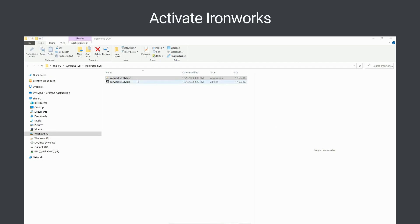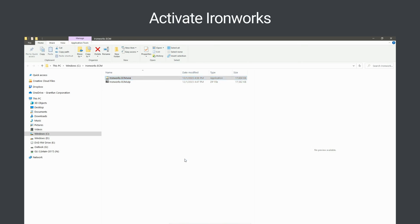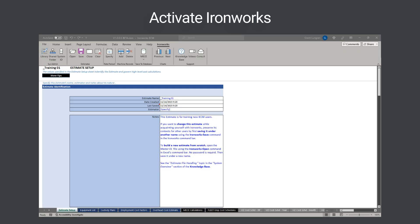Next, activate Ironworks by right-clicking on the Ironworks ECM.exe file and selecting the Run as Administrator option. Then wait for Ironworks to display the activation dialog and respond to each form in it as required. When the activation process is finished, Ironworks appears on your computer screen.